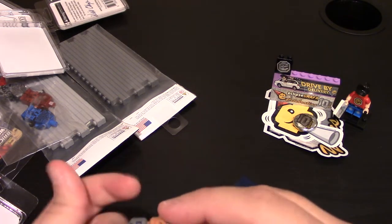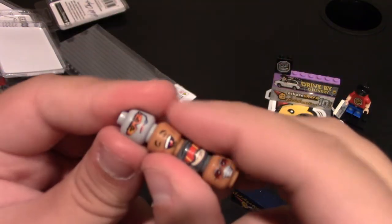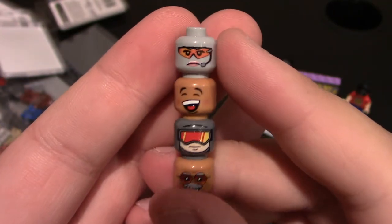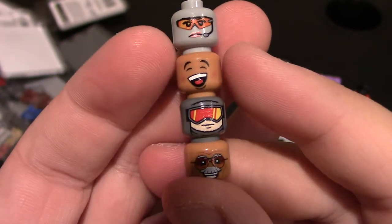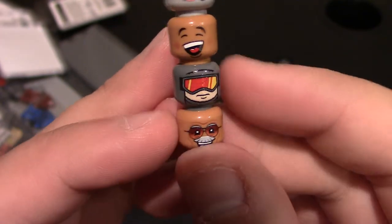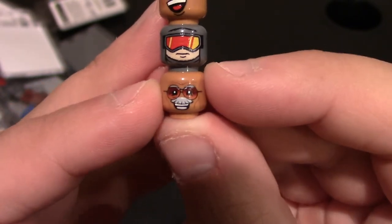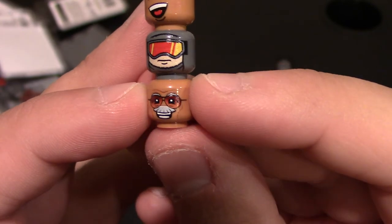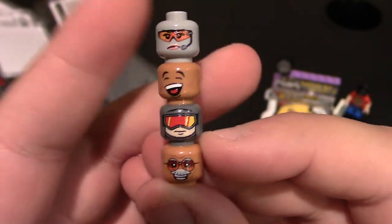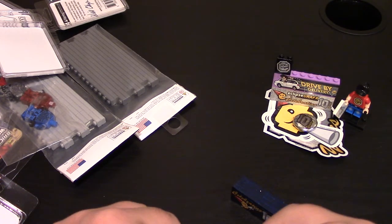Let's see what heads I got. Starting from top to bottom: a tactical female face with goggles on a light gray head, a tan happy face, a dark gray tactical face with cool goggles that might be a new release, and then in tan — a Stan Lee face, which is actually really special. I do have their Stan Lee tin. A good head crate — all different faces and colors.